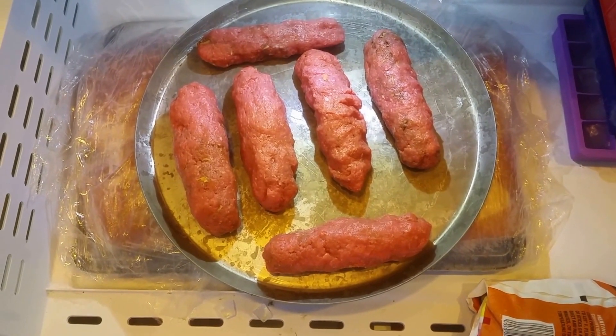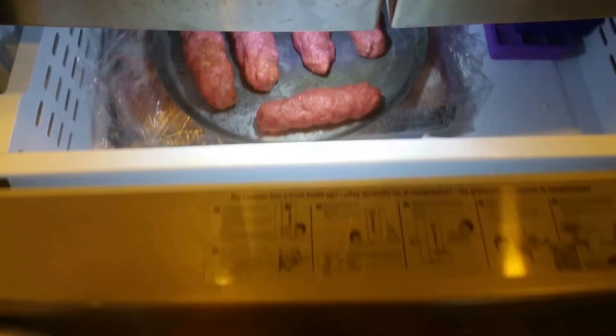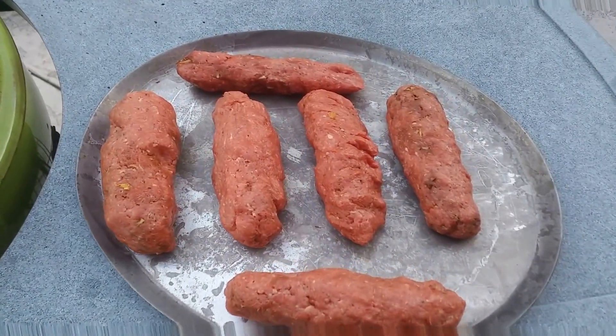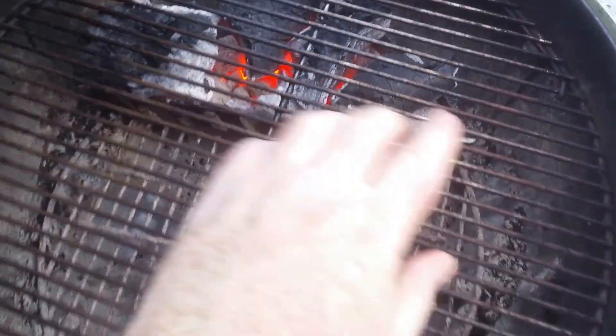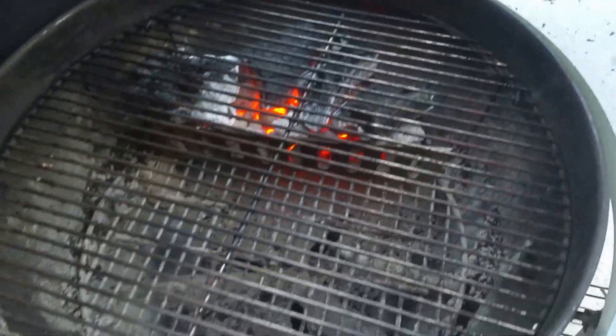To make sure these things stay firm and don't fall apart on the grill, I'm going to throw them in the freezer for about five minutes. Our cheesy meat logs are chilled. Our grill is hot. I have it set up for indirect over here — a basket full of Kingsford Blue and a few big chunks of mesquite lump on top.